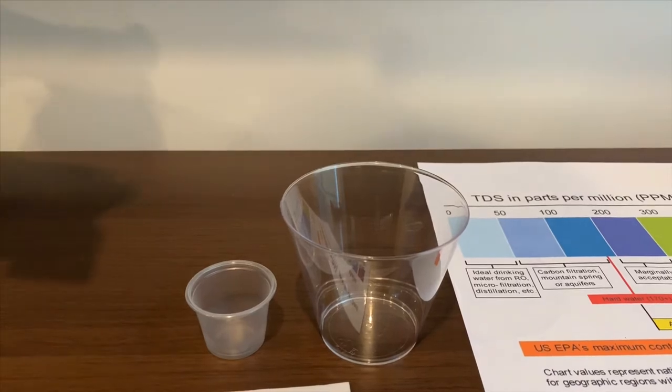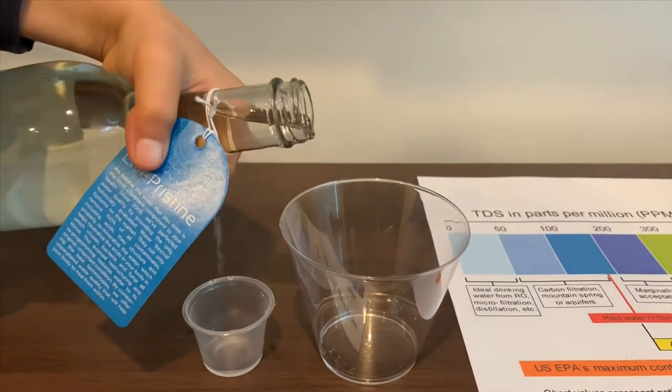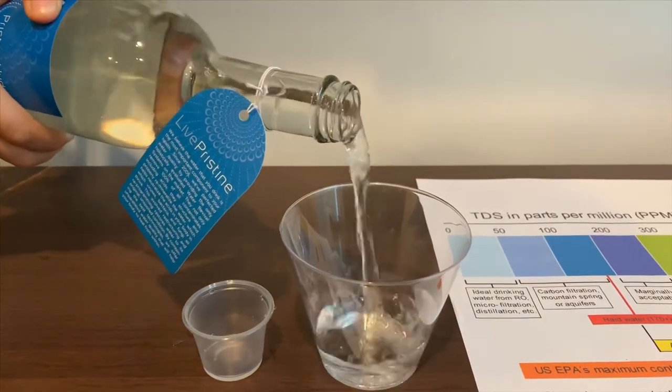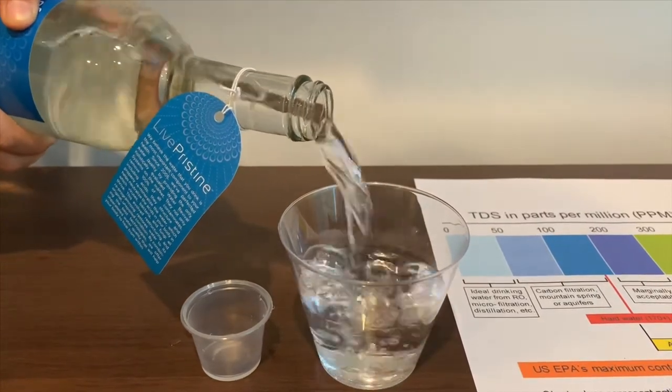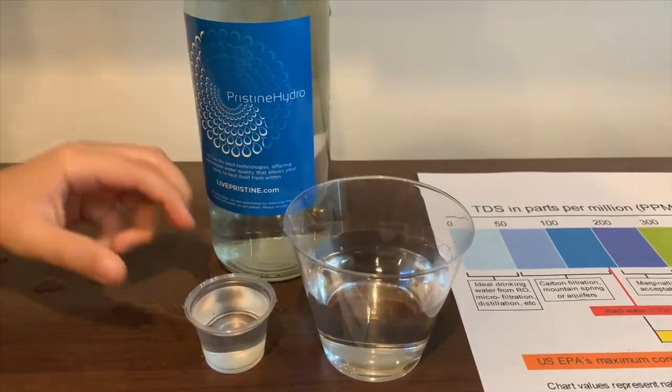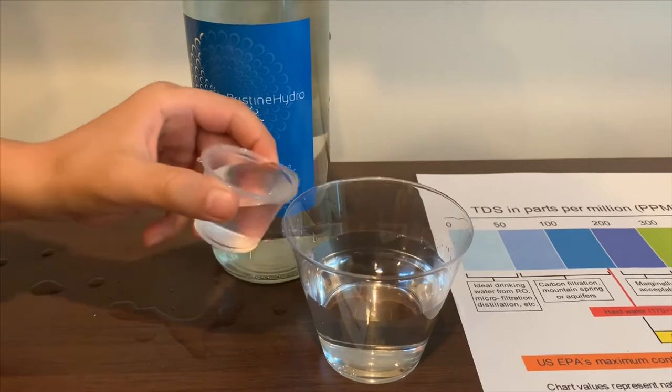Let's pour some water in. This is a little too much for the pH cup, so let's pour some back into the TDS.